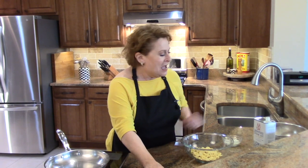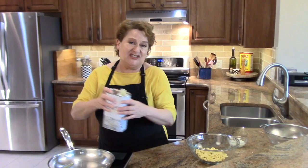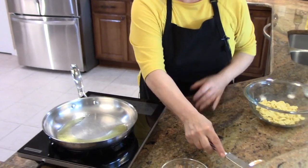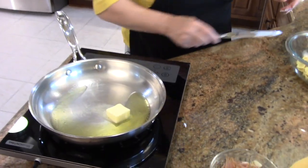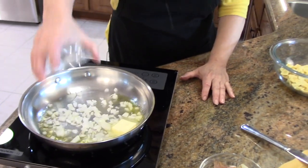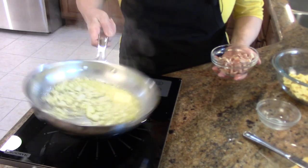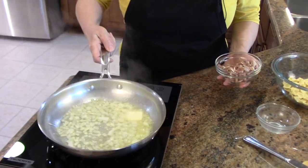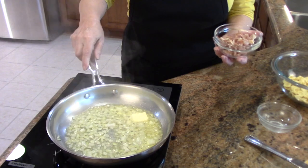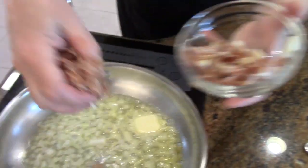Very simple. I'm going to start with olive oil — just a couple of turns in a pan. This is a 10-inch skillet. And to that I'm going to add a tablespoon of butter. That was about four tablespoons, about a quarter cup of onion. And this is about 140 grams, one-third of a cup of prosciutto.